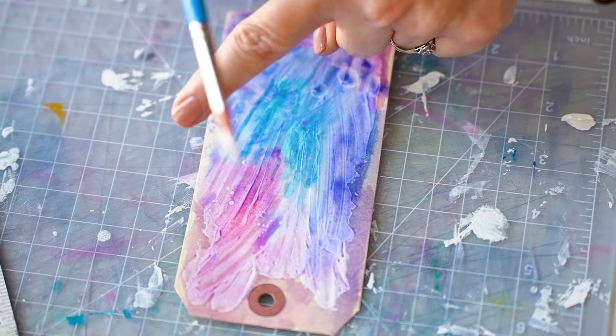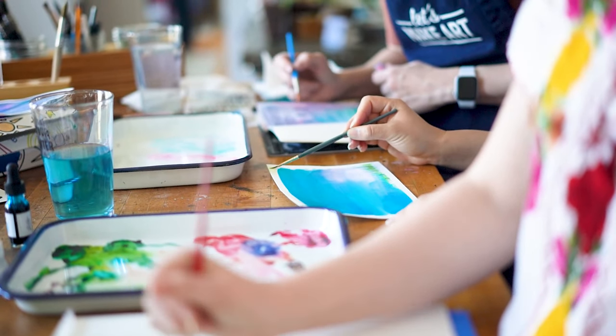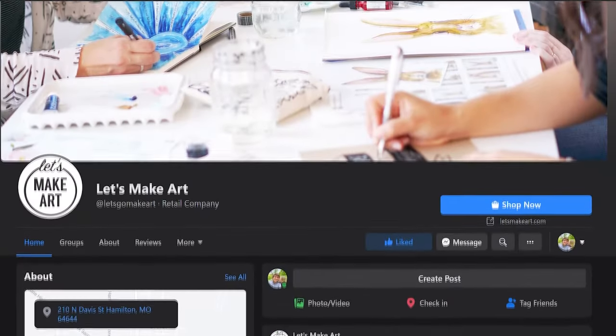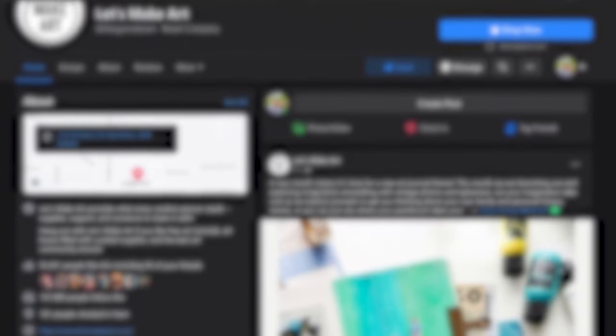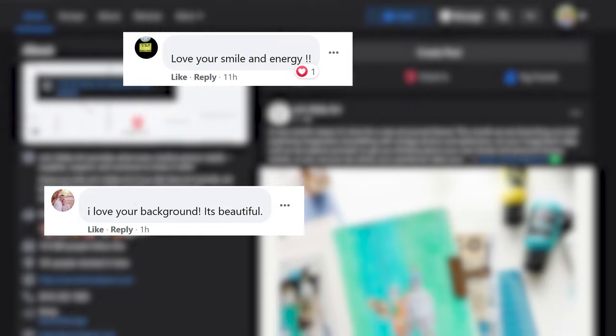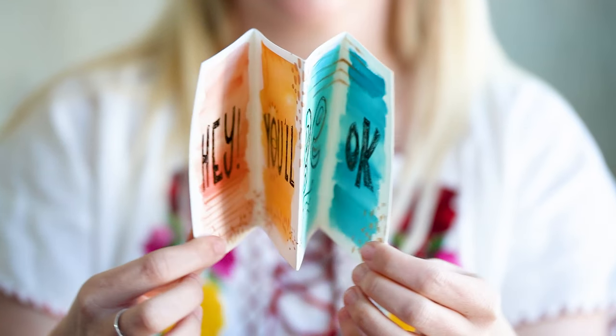We created subscription boxes and art kits so everything that you need to create with us is sent directly to your door. And what we didn't realize is how art has this power to connect us with each other. We have this amazing community where we see people showing up for each other.